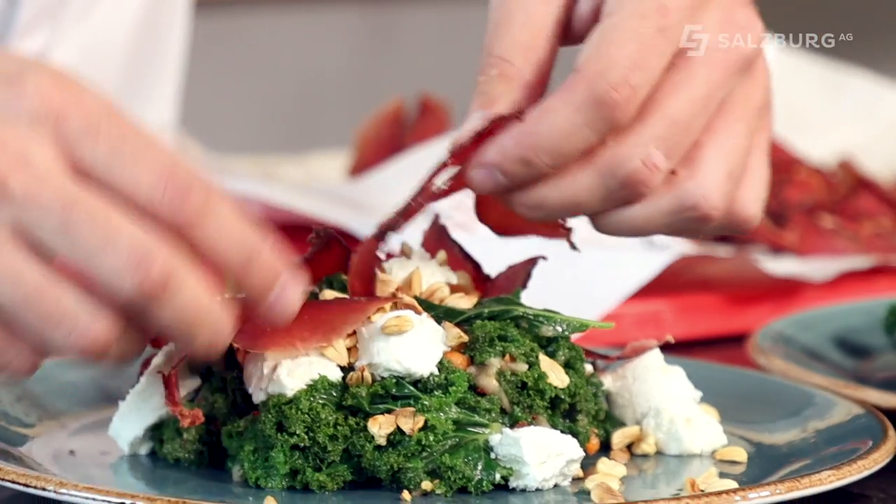Now we're almost ready to plate. We mix the Grünkohl with the kimchi marinade using our fingers so it's really nicely combined and beautifully juicy. Then we add some sheep's cheese — just tear it into nice chunks, don't be shy. Then we scatter Bettina's roasted bucheckern on top. And for those who, unlike me, are not strict vegetarians, I've also brought along a smoked beef fillet to add on top.